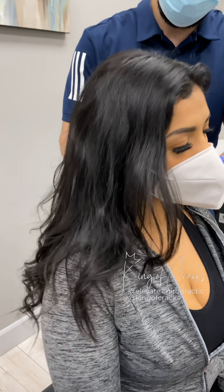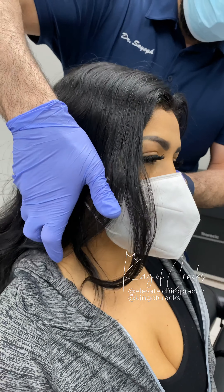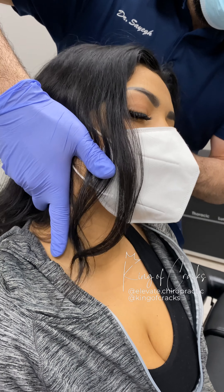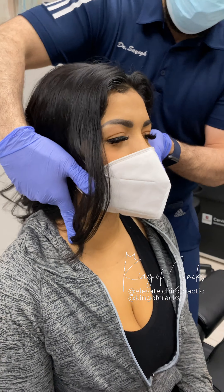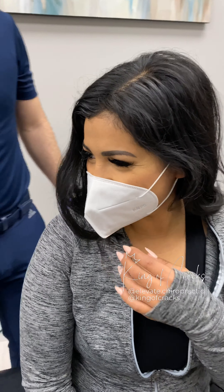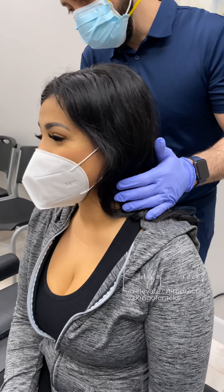Just relax the head towards me. And just drop that shoulder for me, okay? Very good. And just drop it towards me, just relax. Give me full control. Drop the head. Oh my goodness. Very good. Oh, did you hear that? Did you hear that? How was that? Pretty cool, huh? Pretty cool.